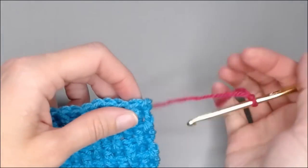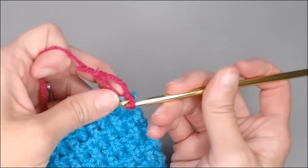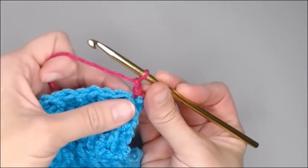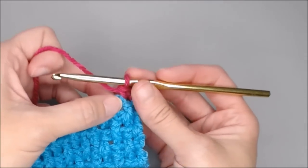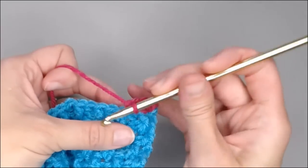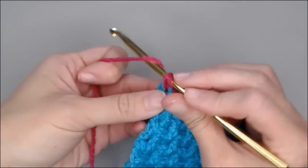In the top right hand corner, we're going to slip stitch into the very first stitch to attach our yarn to our project. Slip stitch right there. We're going to chain one and we're going to single crochet in that same space. Go ahead and put one single crochet in each stitch all the way across to the last space. Single crochet.